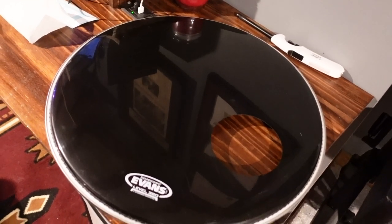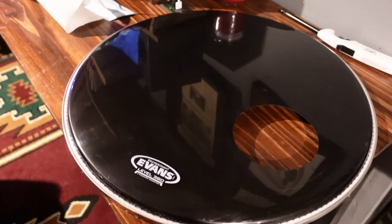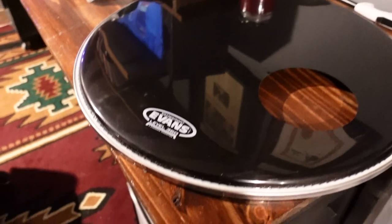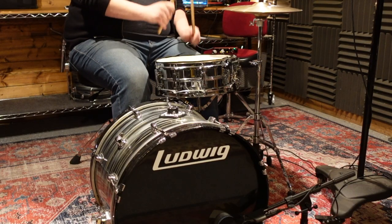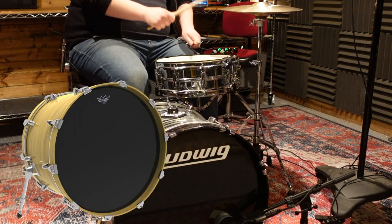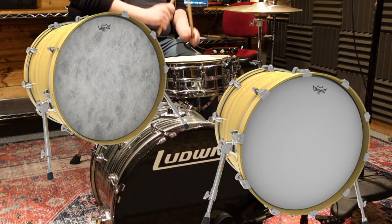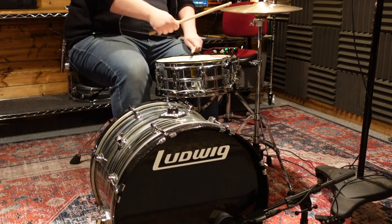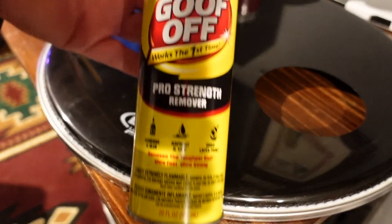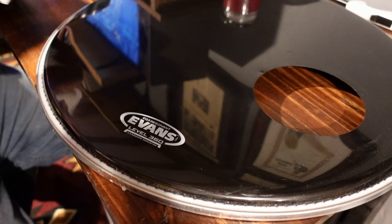Before you apply a new logo, you'll want to remove the branding of the drum head company. No offense to Evans, Remo, or Aquarian, but I like the front head to strictly have the drum company branded across the front. The process is simple if you have an ebony or clear head. If you want a fiber skin style head or a coated textured head, you'll want to be a little more careful, but the process can also be done.